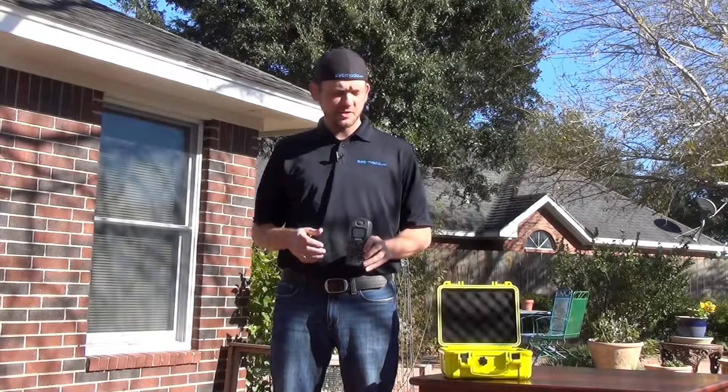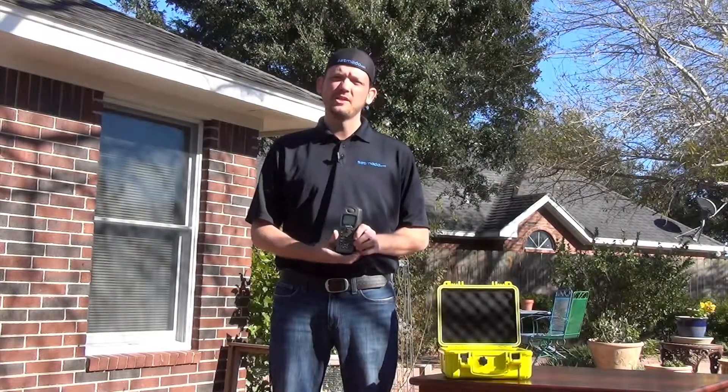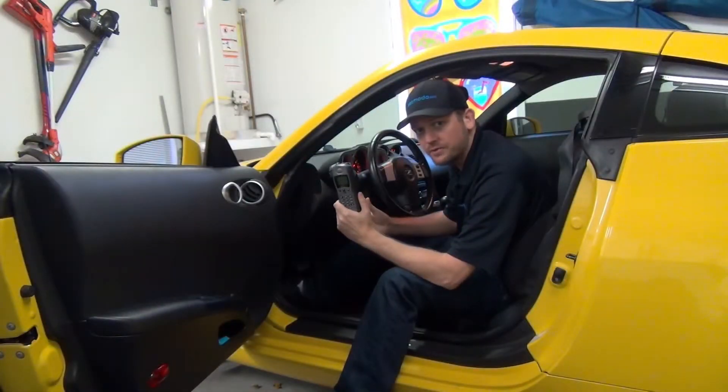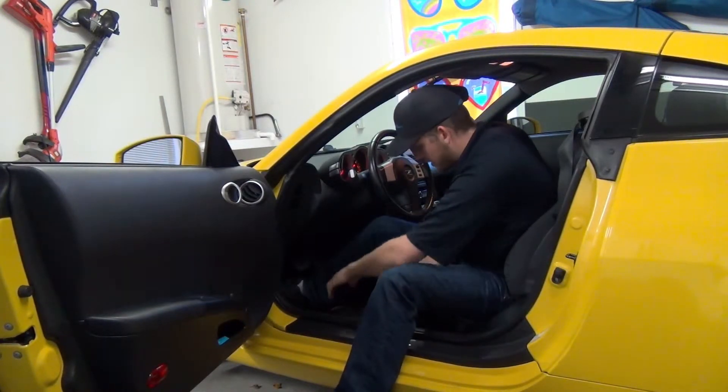Hi, I'm SatMoto Scott and today we're going to be covering Iridium's 9505A handset. Topic number three: using the mag mount antenna. You've got your 9505A, you're ready to hit the road and you want to be able to place calls while you're driving. That's very easily done with the mag mount antenna.